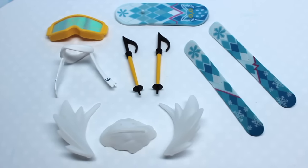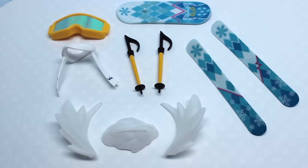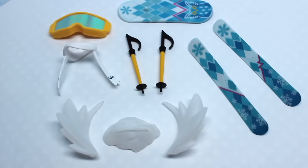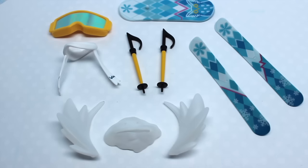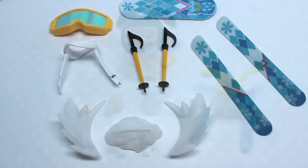Snow Miku comes with a lot of accessories, so we'll start with her snow accessories. On the bottom there we have snow pieces, some action pieces, and then on the right we have her skis and her ski accessories. I love the design on the skis. On the very top is her snowboard with a snow owl design, and then to the left of that is her goggles which have a nice shine to them. Below that is an extra scarf piece.